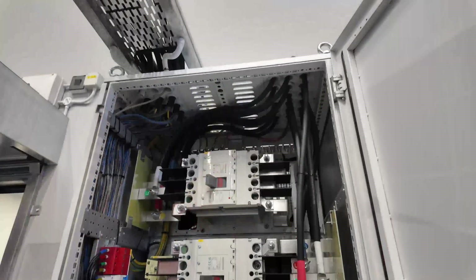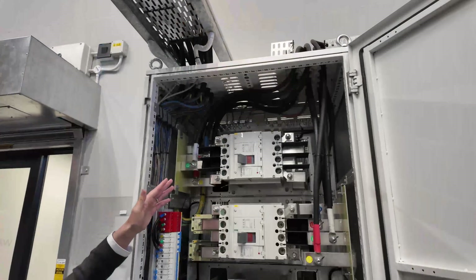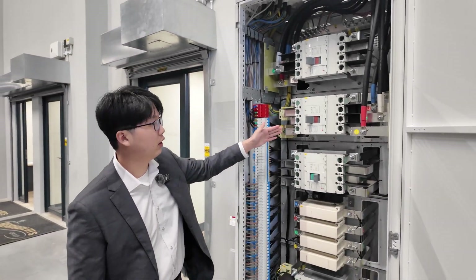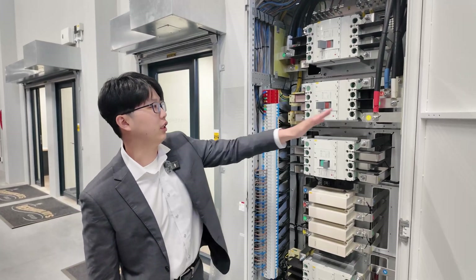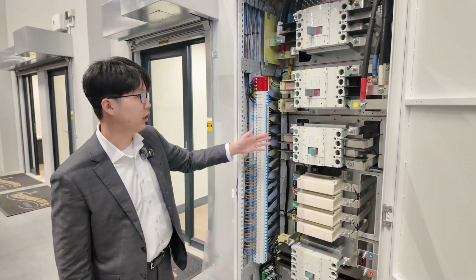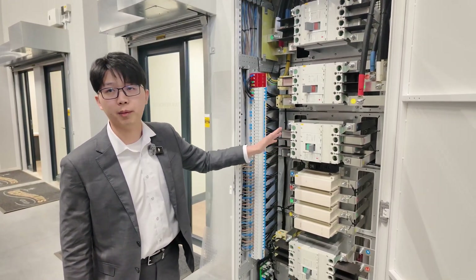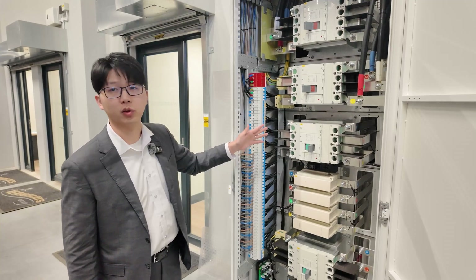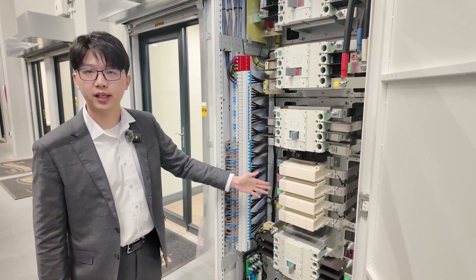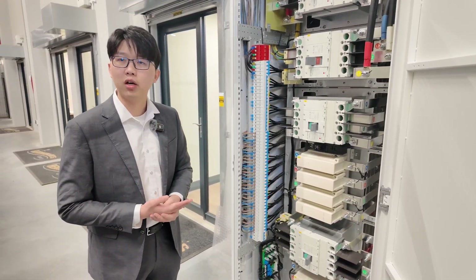This one is our backup breaker, so it can give power to the backup load. And this one is our grid breaker, so that means you can connect the grid side here. And this one is our bypass — that means if there is a problem with the inverter, you can switch on the bypass so that the load can be supported by the grid directly. Here is the connector for the grid side, and it can realize seamless switching from on-grid to off-grid.